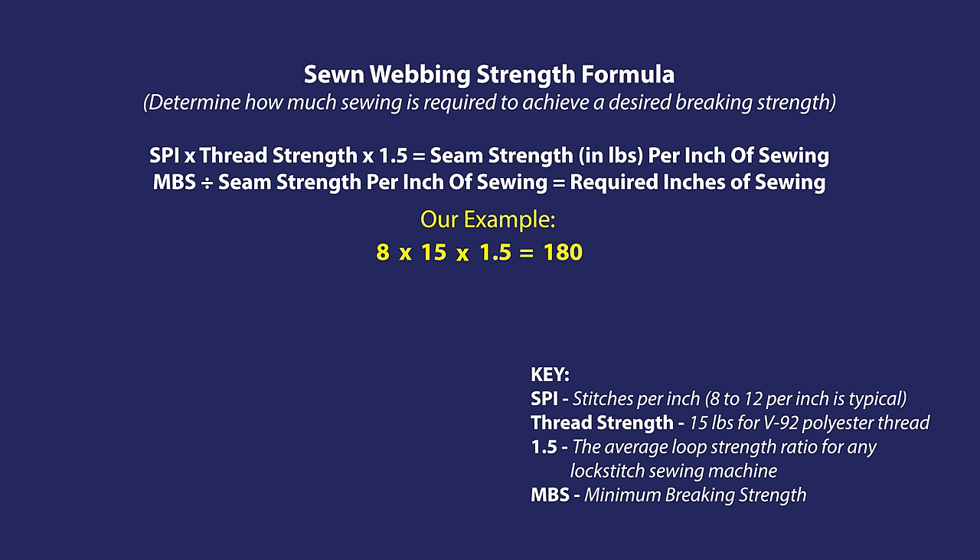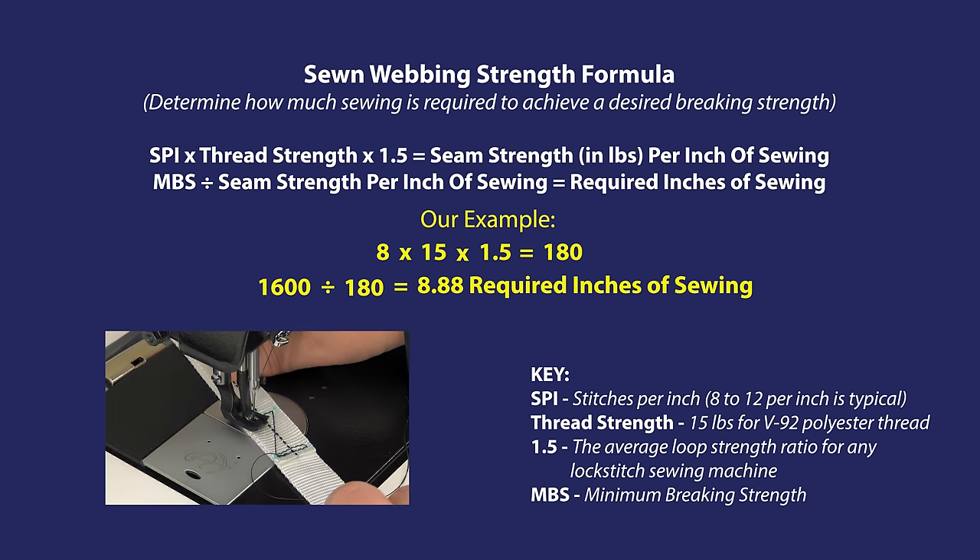This equals the seam strength in pounds per inch of sewing. Now take the manufacturer's breaking strength of the webbing you're using, or your desired breaking strength, and divide it by the seam strength per inch of sewing. This equals the required inches of sewing that you need to make in your webbing.